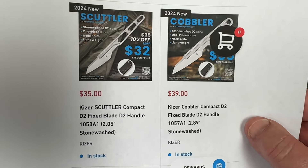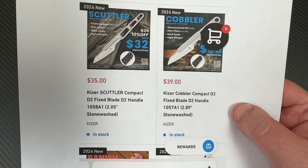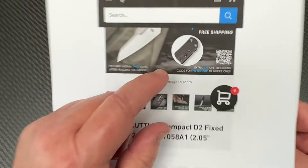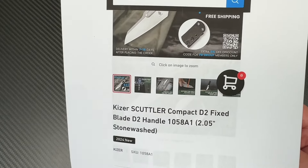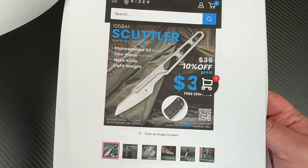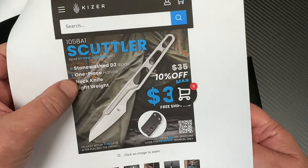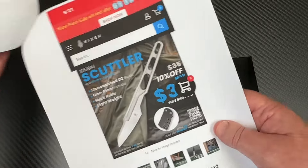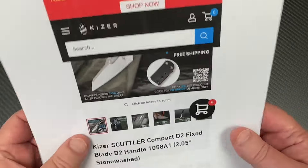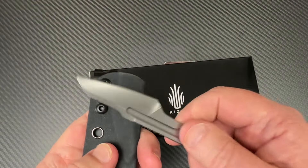They're about the same price — $35 and $39 — so they cost very little money. They're both in D2, and you can get them on the Kaiser site. I'll give you the link. You also get a little Kydex-type sheath with it. They had a 10% off thing — check their site. Every once in a while they're doing flash sales, so you might want to check that out.